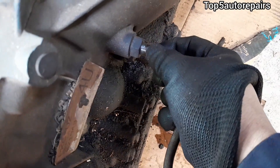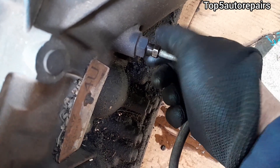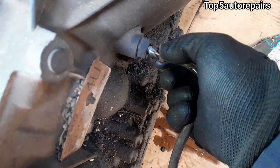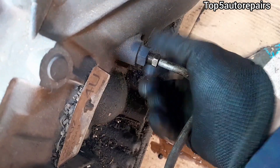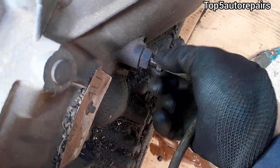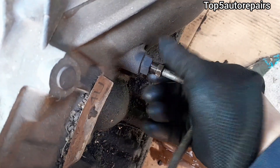Next, take the transmission line and start hand-tightening it. Afterward, back it out and tighten it in again. Do this a few times to make sure the threads are not stripped and the transmission line is going in smoothly. As you can see, I am screwing it in and backing it out a few times.